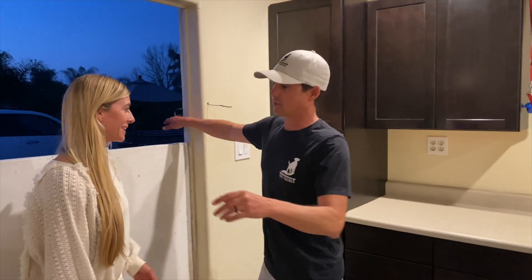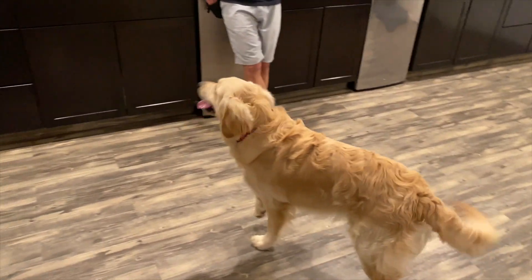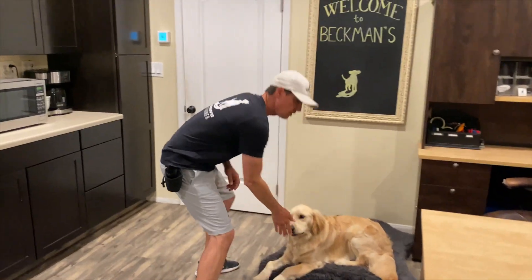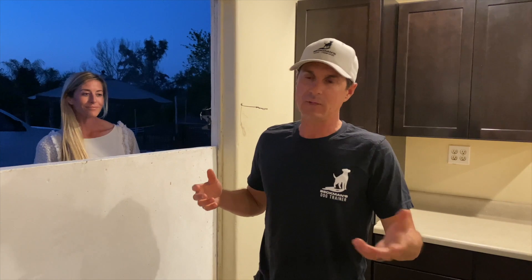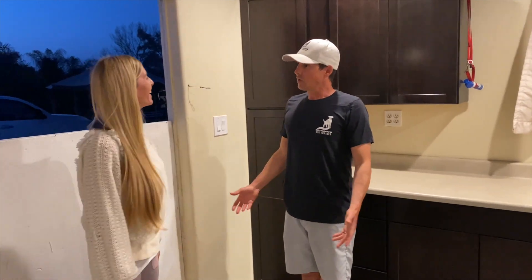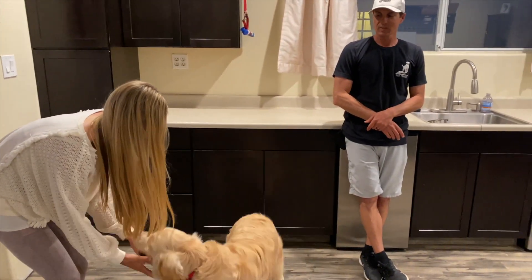Now let's make this really real. Liz, back out please. Liz is going to knock — this is the most real scenario now. Dog's loose, we're hanging out — someone's at the door. Grab your treats, bed, down. Beautiful — treat. Stay. Watch the dog; that's one of the biggest things ever. 'Hi there, come on in, it's good to see you again — would you like to meet my dog?' Okay — he gets a release to say hi.